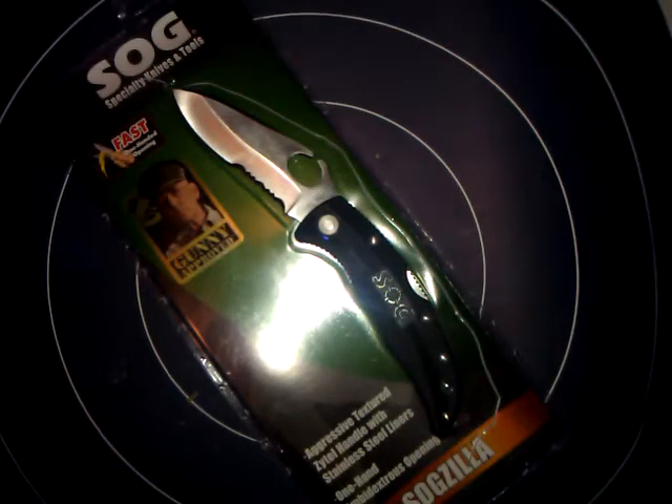Hey, what's up YouTube? This is RenoGT303 and this is going to be a short review on the SOG SOGzilla.